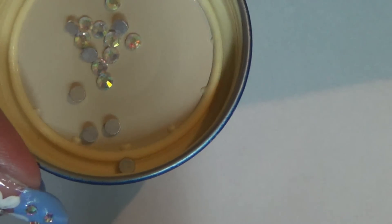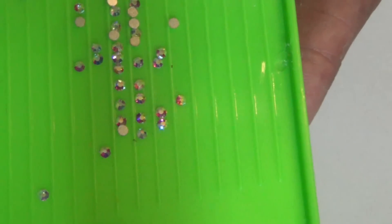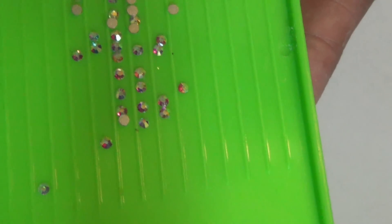I'm going to be using two different sizes of crystals. The ones inside the flower are size 12 SS, and the tinier ones on the outside are size 5 or 6 SS.